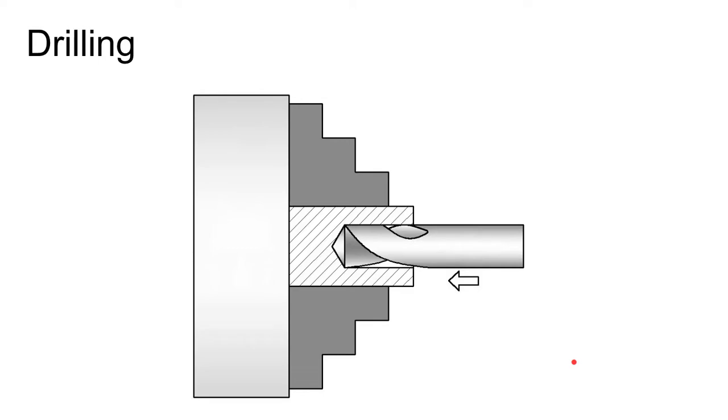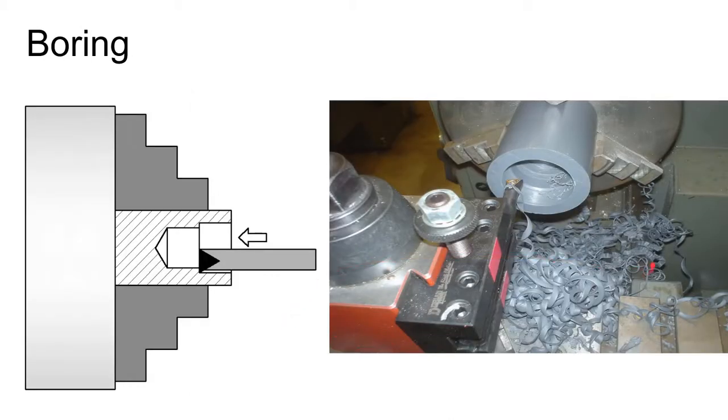You can also drill on a lathe by holding the drill bit still in the tailstock — in a chuck in the tailstock or just installed directly for tapered drill bits — while the part spins. Boring is a step up from drilling: first you drill the hole out with a twist drill as a roughing operation, then follow with a boring bar to increase the diameter of the previously drilled hole and get a nice precise diameter with a good surface finish.